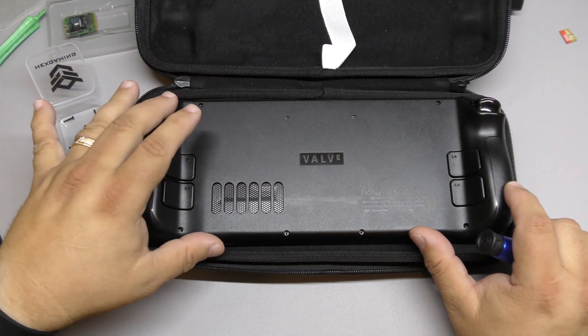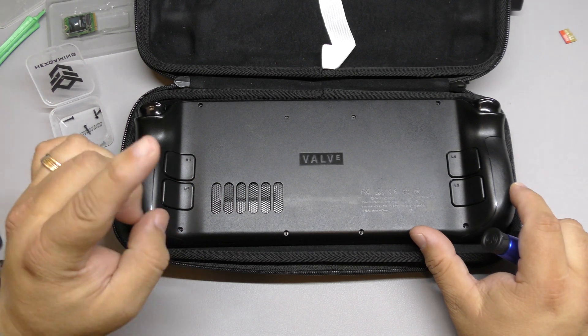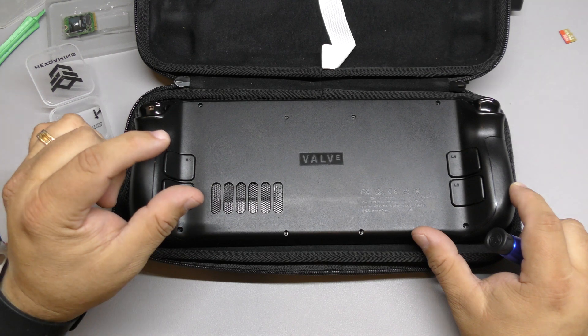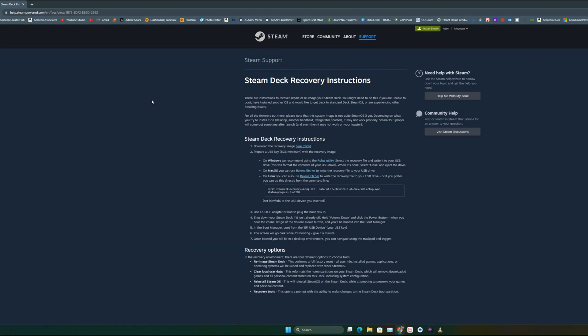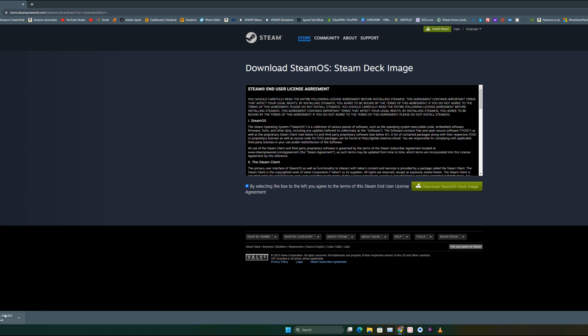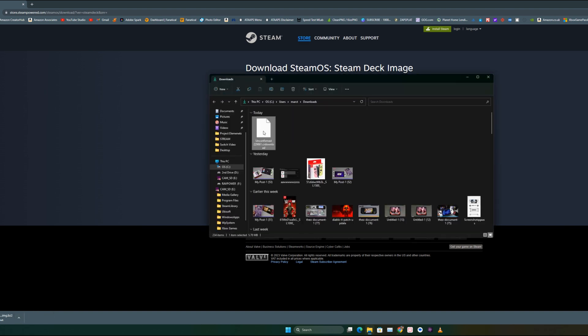Before I start taking the back cover off, I'm going to show you guys how to actually prepare your micro SD card or your USB drive to flash it when we're done here. So what we want to do is go to the Steam Deck recovery instruction website. They've got the Rufus utility that we're going to use, and here you're going to click and download the SteamOS disk image. It's going to take a few minutes to download.